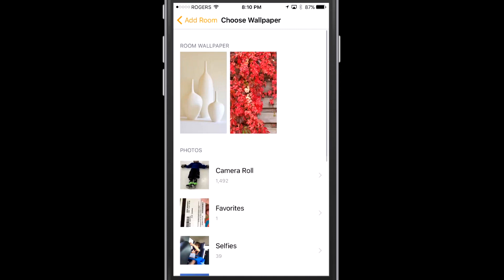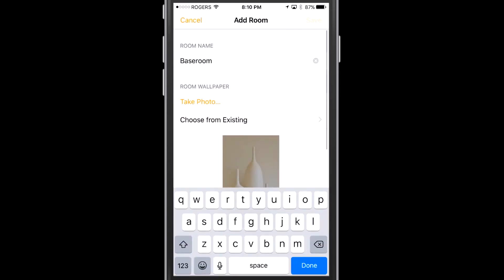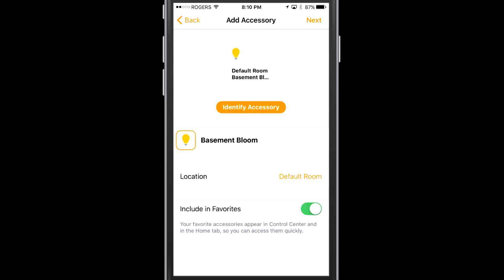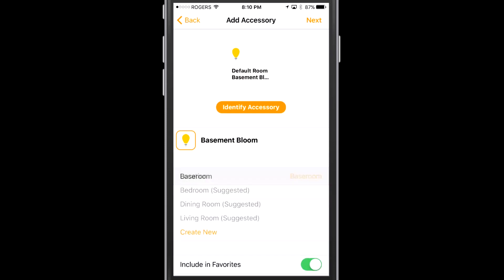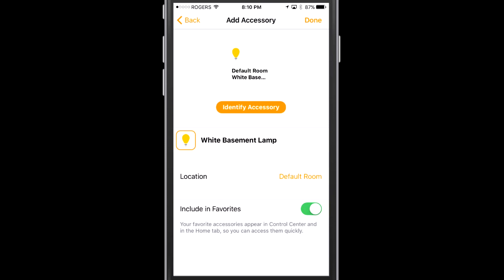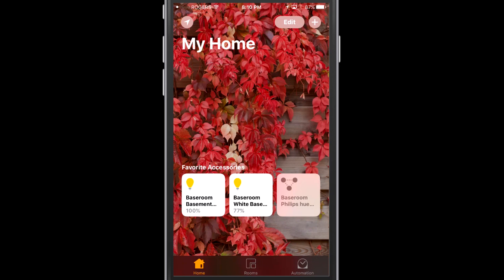I'm calling it 'base room' at first — you'll see why later — and I'm going to include this in favorites. Now I'm going to add another accessory. Since I've added the Philips Hue bridge, it's instantly found my other devices. The first one is the Philips Hue Bloom that we set up in a previous video, and the second is a white basement lamp already set up. Those two devices were found right away. You can rename either of them, change which room they're in, and decide whether to include them in favorites. Now that we've set up those two accessories and added them to rooms and favorites, they're showing up on our home page.